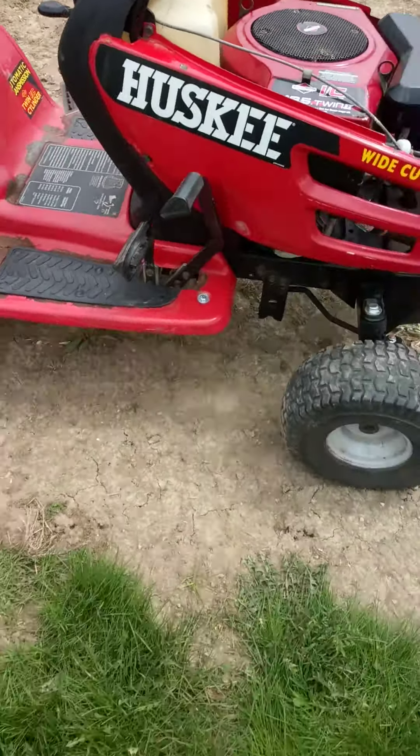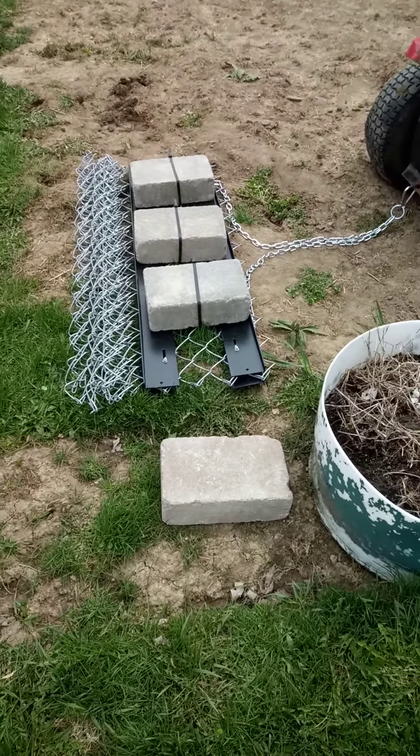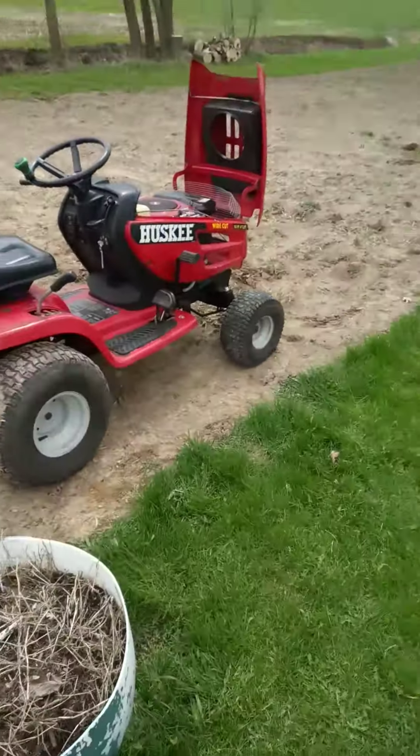It's got a 300 pound towing capacity, which I have this 40 pound drag harrow with an additional 60 pounds, giving us a 100 pound drag harrow on the field here that we're going to be working here shortly.